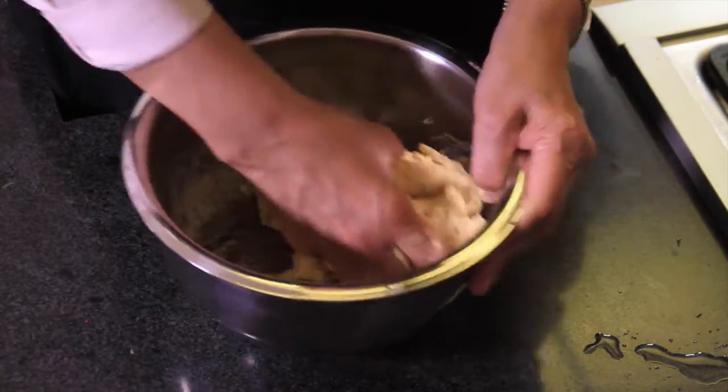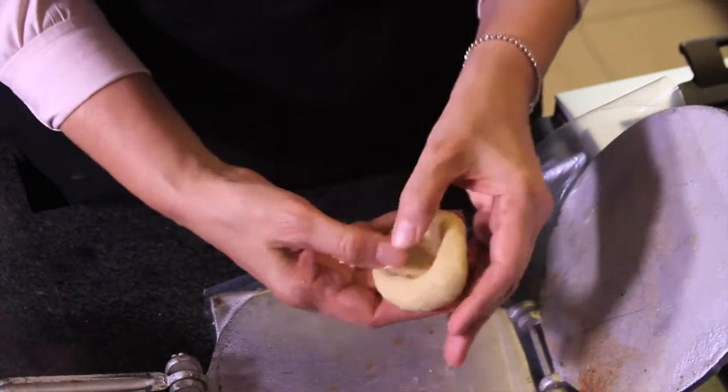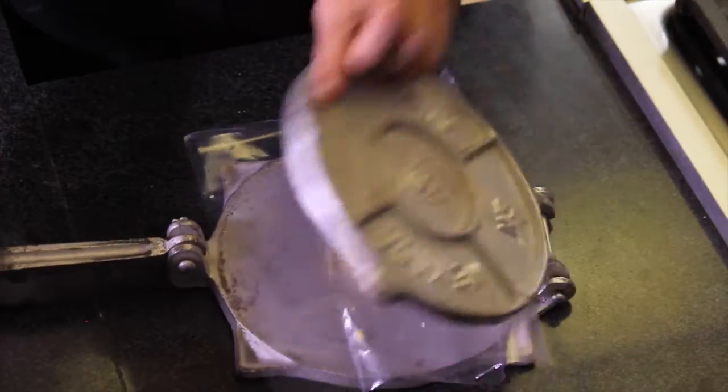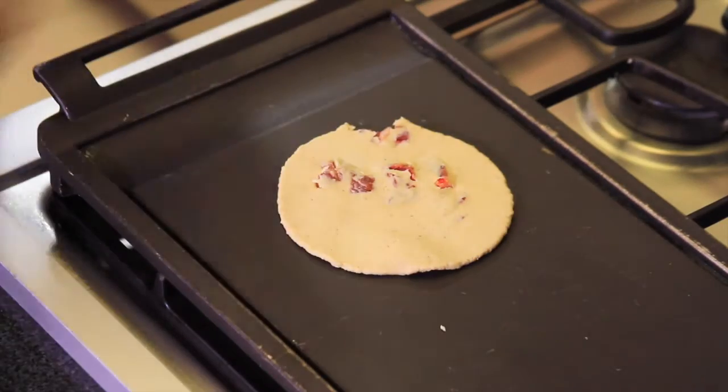Take a ball of masa, form a ball, make a hole in the middle with your thumb, and add some chicharrón. Roll it into a ball again, cover the tortilla machine with pieces of plastic, and press into a half-centimeter tortilla. Heat a pan or grill and cook the gorditas over medium heat.